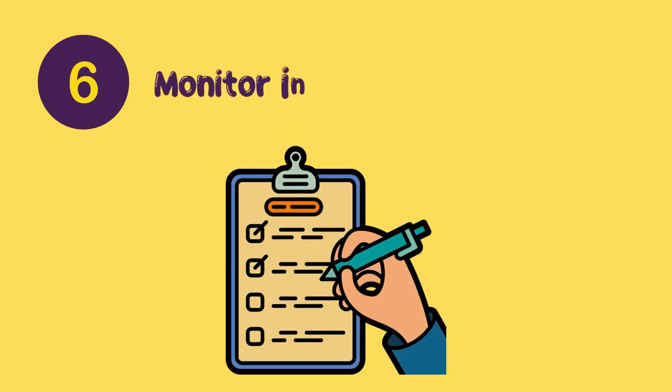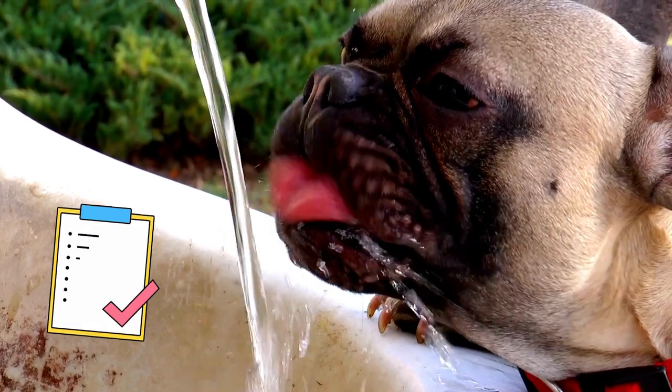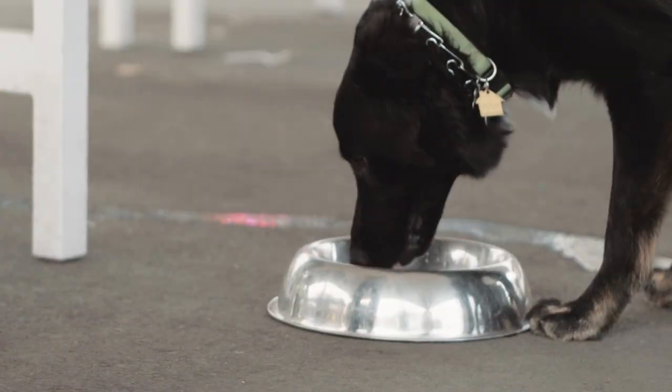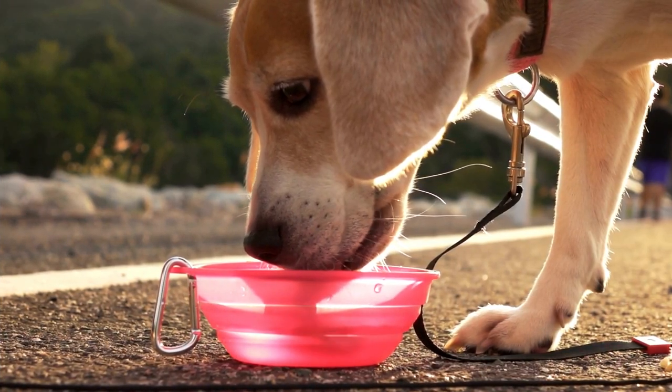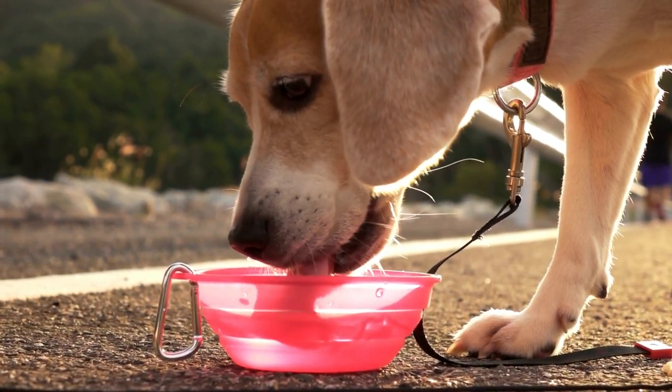Number six: Monitor intake. Keep track of how much water your pup drinks by marking off each time they take a sip or lap from their bowl. This way you will know whether or not they are getting enough fluids throughout the day.